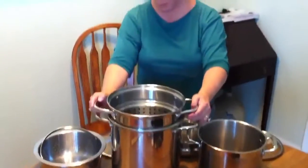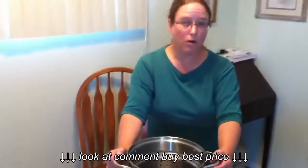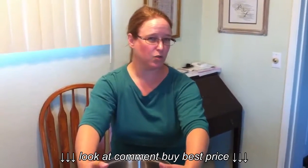For canning, it would work too. It'll actually fit 3 quarts. My big stock pot is a 20 quart — you saw that one — and that'll do 6 or 7 quarts. I think it's a 20 or 24 quart one.